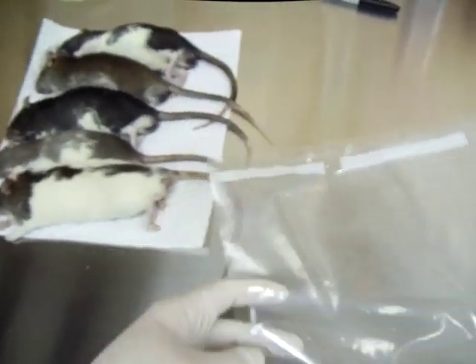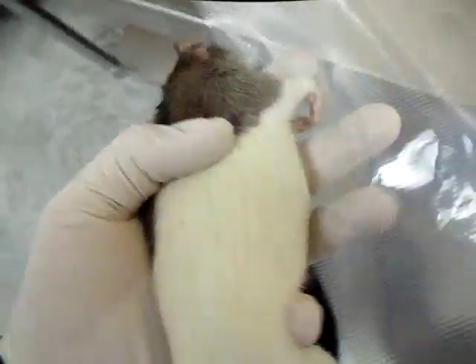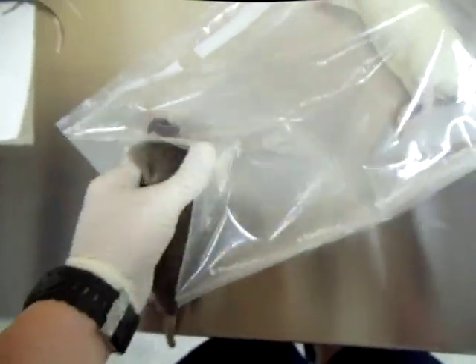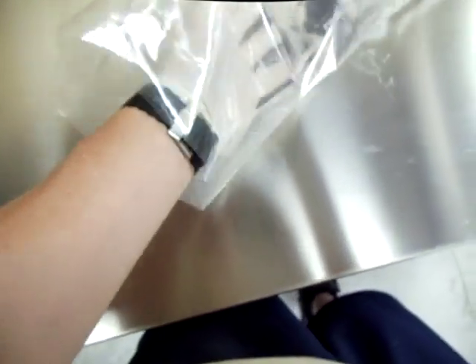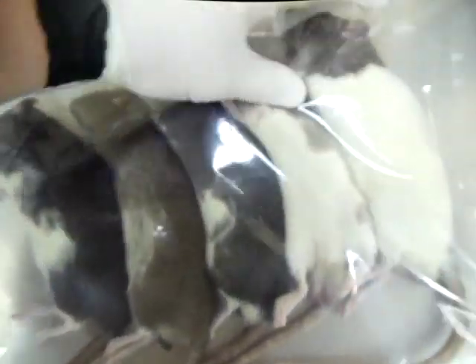What we do is we take them after we kill them and we put them in our vacuum sealing bags. It's going to be hard doing it with one hand, but we take them and put them in. Okay, there they are, all fitted nicely in a vacuum sealed bag.